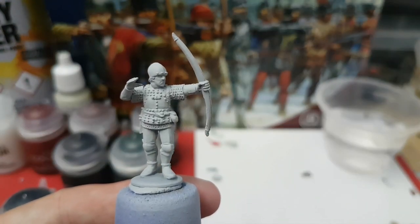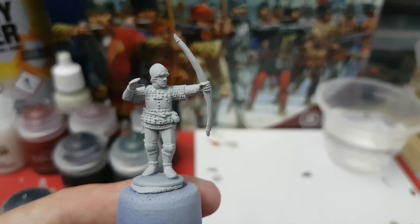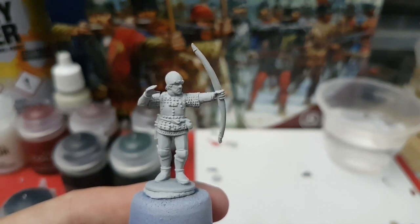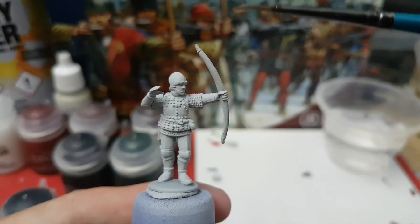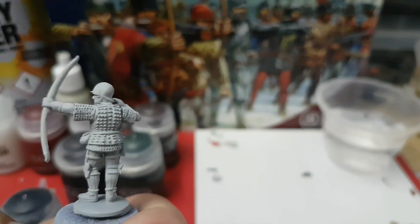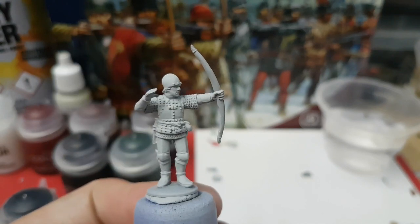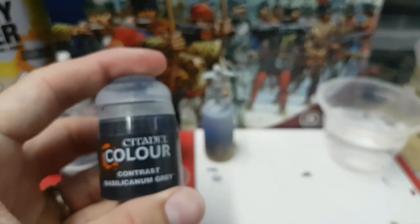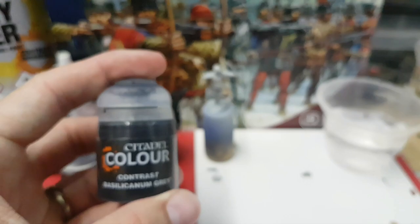This is the fellow we're going to be working on and as you can see I've already undercoated him. I've used the Citadel colour base coat spray grey sear, so I've just given him an all over coat of that. And the first thing we're going to paint is all of the armour on him, and for that I'm using Basilicanum Grey.